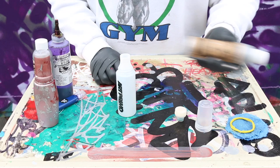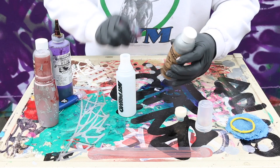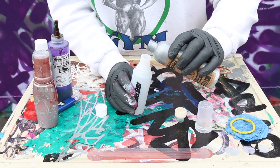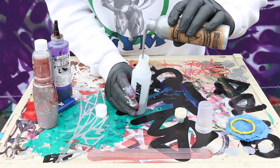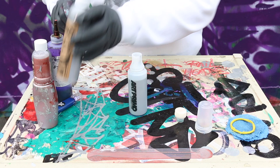Remember, this is highly pigmented, so shake it up really well — give it a nice, good, heavy shake. I already shook it, I'm just showing you. Let's go ahead and get it filled up. We'll probably take up almost this whole bottle — we'll leave a little bit in case I want to do something else later.